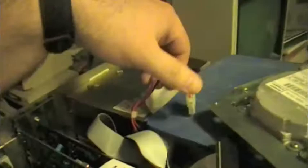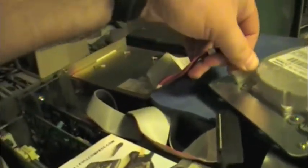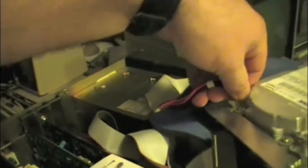Where is the power? There it is. This power cable is not quite long enough for this.